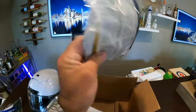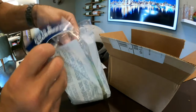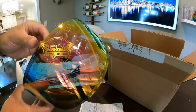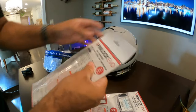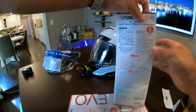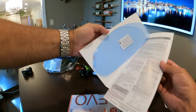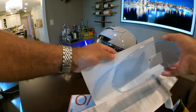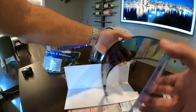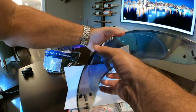Check this one out — you can't really see it in the packet so I'm going to open it up here real quick. Oh yeah, look at that! Let's get the pin lock on. So it should go right in here like that. Voila.